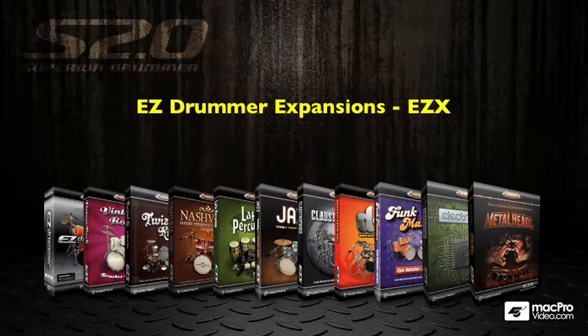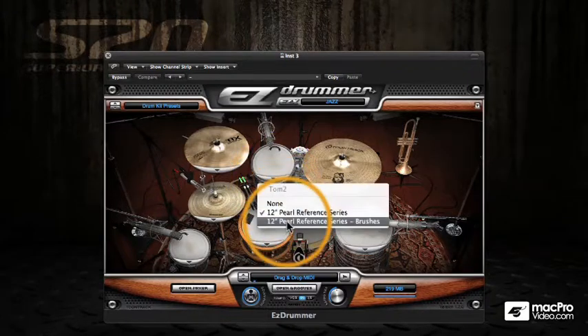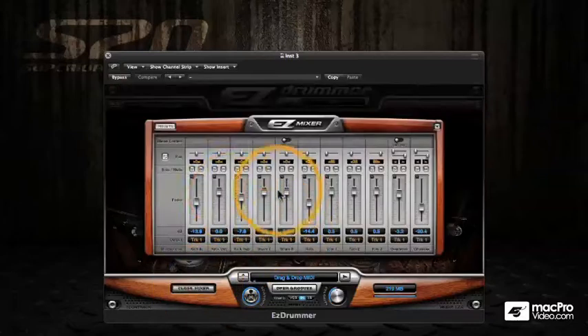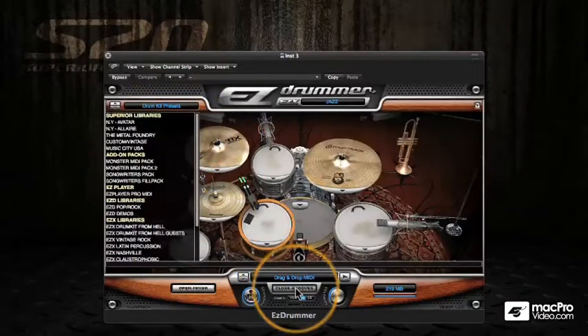If you already have Easy Drummer, upgrading to Superior is just a must-do, really. If we just have a look at the Easy Drummer interface quickly — here I have the Jazz Expansion Pack for Easy Drummer loaded in. You can see that it's fairly basic, and all we have available is the ability to load different sounds into the various instruments, plus a basic mixer and groove player.